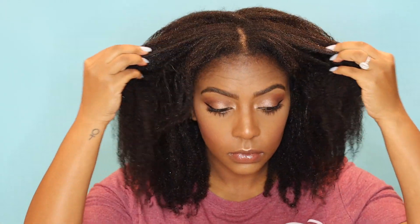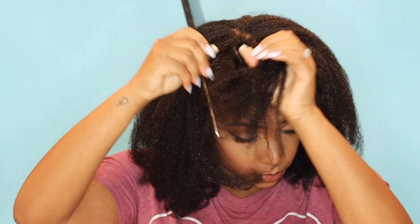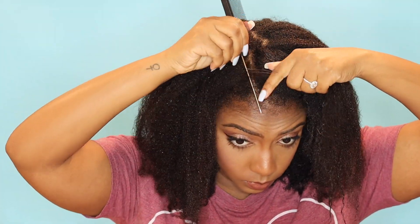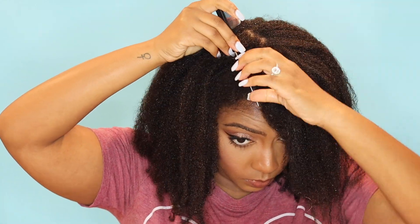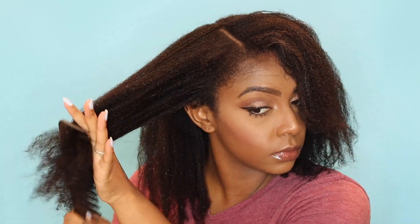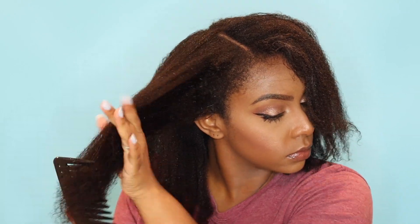We are starting off with freshly co-washed hair. I've already added my leave-in conditioner, so we are ready to go. First thing we're going to do is part the hair. I prefer a part that is somewhat off-center — I just think it gives it a little bit more flavor. So I part the hair off to the side and do a slight curve just to make it a little bit more interesting. Then I will do a light detangle with a wide-tooth comb just to make sure that my hair lays as flat as possible.